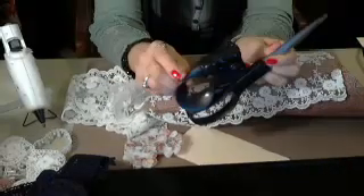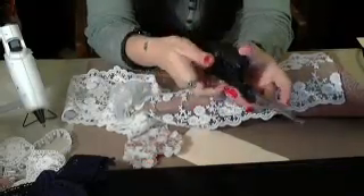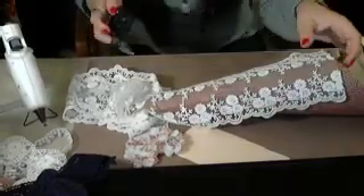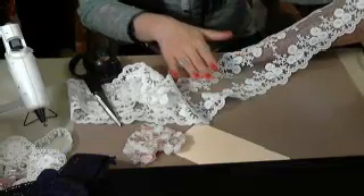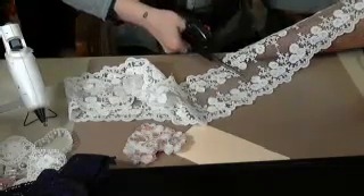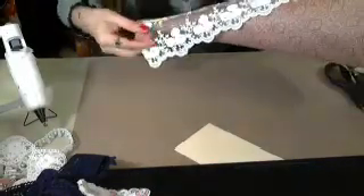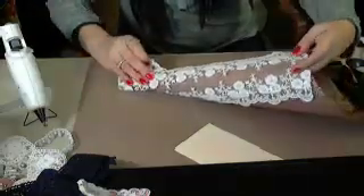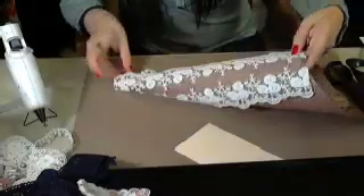I lost my scissors — oh, here they are. I've been using these for my laces. I don't have any smaller ones. These are laser scissors from Deb's store, but I don't want to use them for anything else — probably better for paper. Sorry, I'm taking forever on this. I just don't want to mess it up once I glue it.